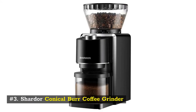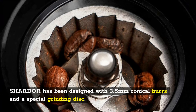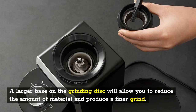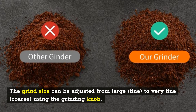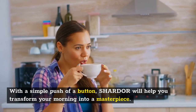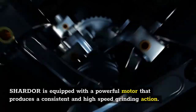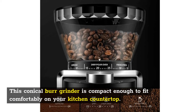Number 3: Shardor Conical Burr Coffee Grinder. Shardor has been designed with 3.5mm conical burrs and a special grinding disc that produces a more consistent grind than other grinders available, due to the conical burr design. The grind size can be adjusted from large, fine, to very fine or coarse using the grinding knob. Shardor is equipped with a powerful motor that produces a consistent, high-speed grinding action, and the stainless steel conical burr grinder is compact enough to fit comfortably on your kitchen countertop.